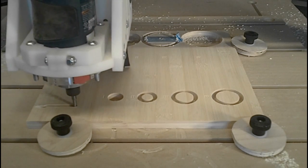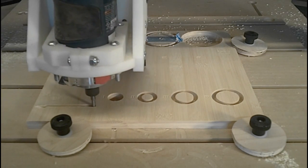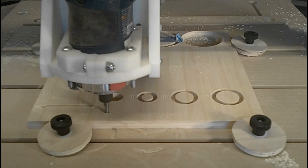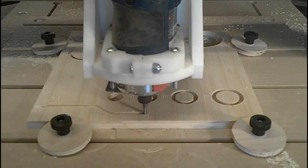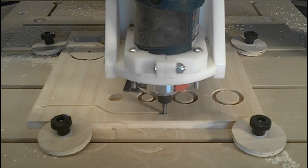A spoil board is a piece of waste material that allows you to cut all the way through your project without damaging the tabletop of your CNC. But properly made, it serves more function than that.